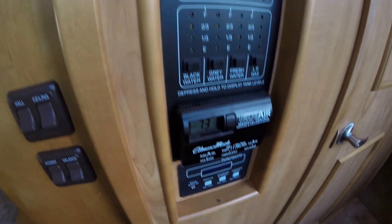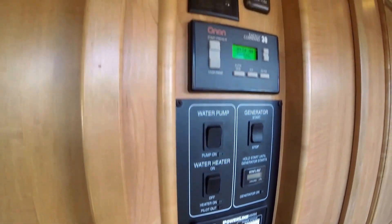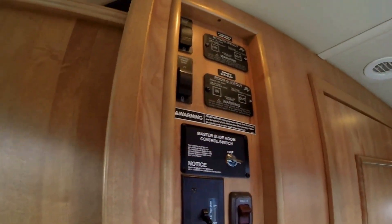I just wanted to stop and show you where all the controls are. What a nice central location.